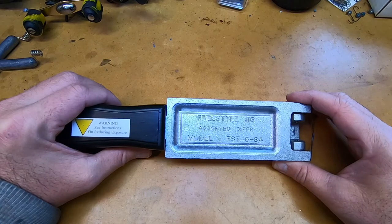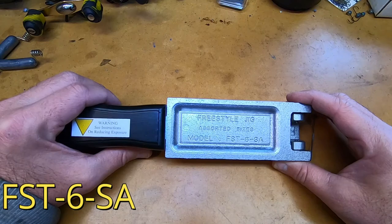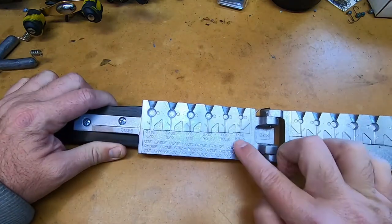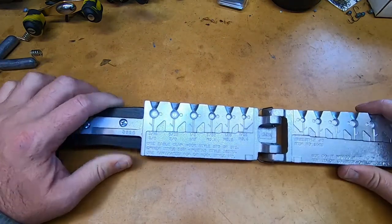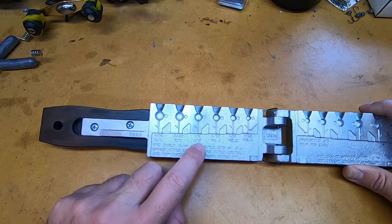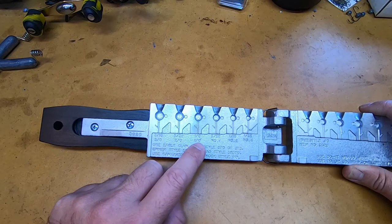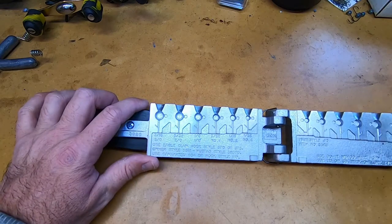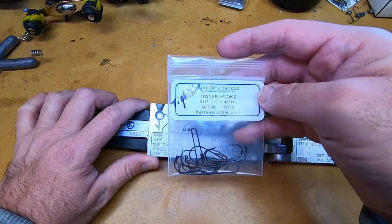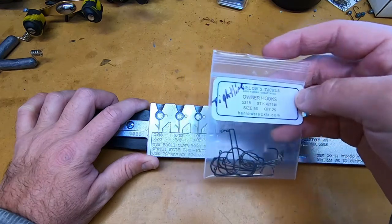Let's take a look at the Freestyle Jig Mold by Do-It. This is model FST-6-SA. This current model has sizes down to 1/32nd and up to 3/16ths. The only one I pour for tightlining is a 1/8th ounce with a 1/0 hook, and I use an Owner hook — model 5318 in the 1/0.